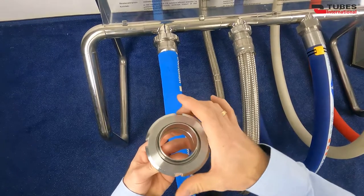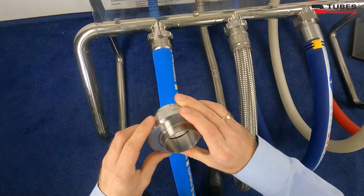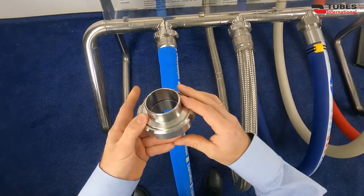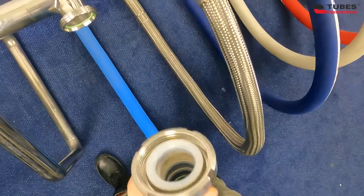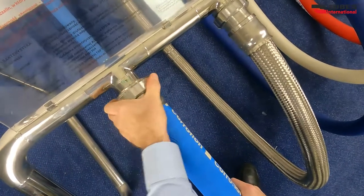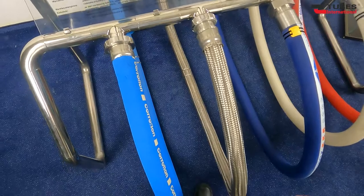The maximum allowable working pressure of the coupling is 580 PSI for diameters from 10 to 40 mm, 362 PSI for diameters from 50 to 100 mm, and 232 PSI for diameters from 125 to 150 mm.